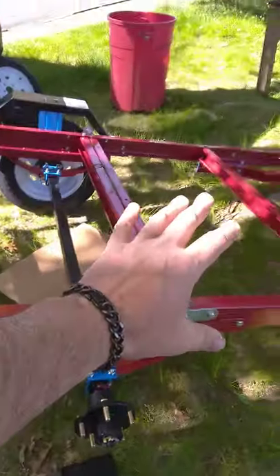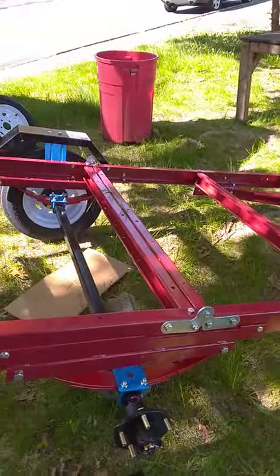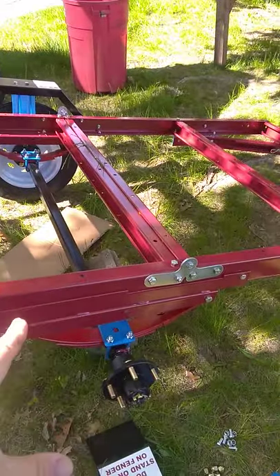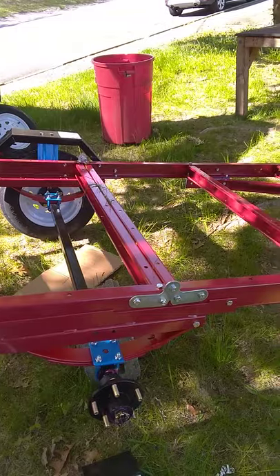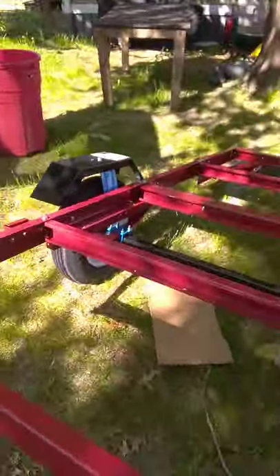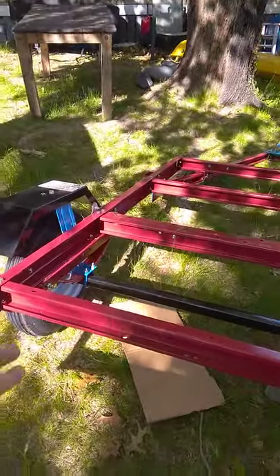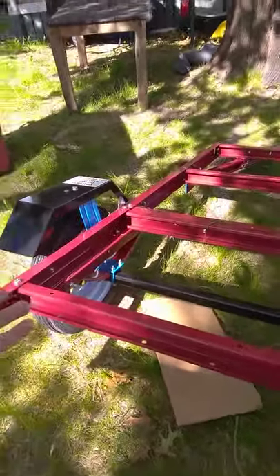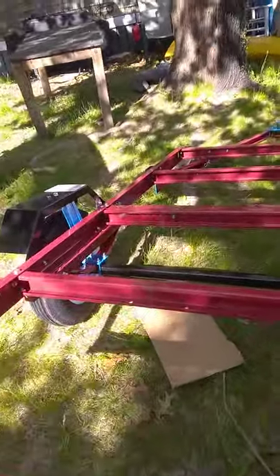I'm going to put a piece of three-quarter-inch marine grade plywood on this. The side that's going to be facing down, I'm going to paint with flex seal, and then I will bolt it down. It might seem a little silly for a cheap trailer, but I want things to last. If you build it right and take care of it, it'll hold up.